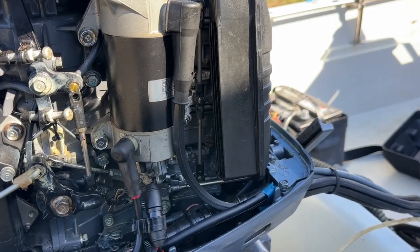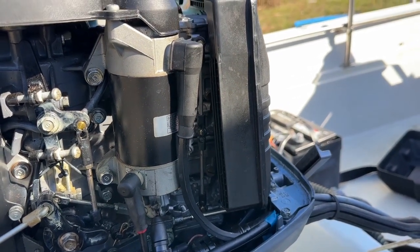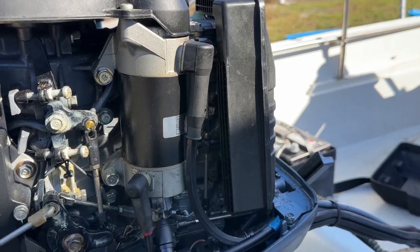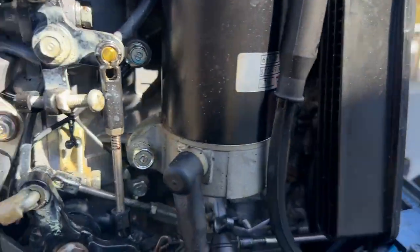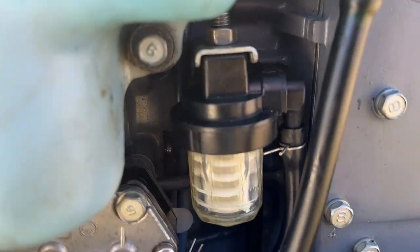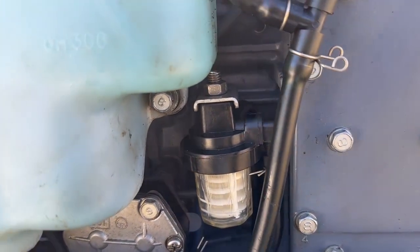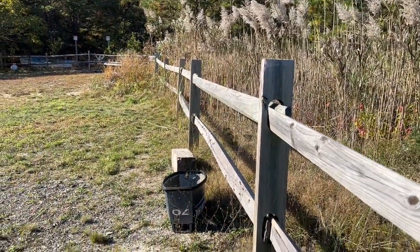The GoPro battery died, so I have to finish up using my camera phone. I did tighten up the drain screws, put the air intake back on, finished the spark plugs, and put the fuel strainer back on.